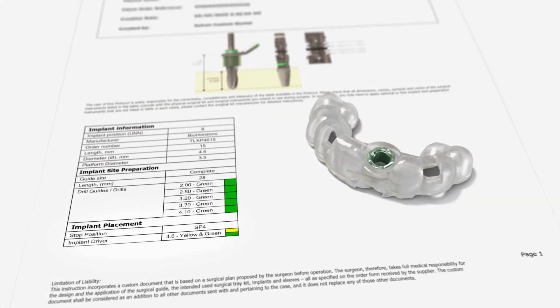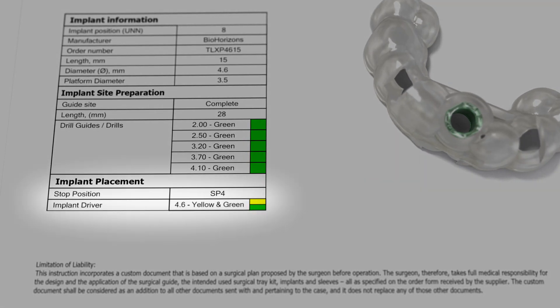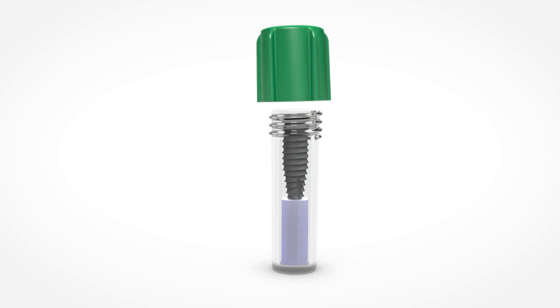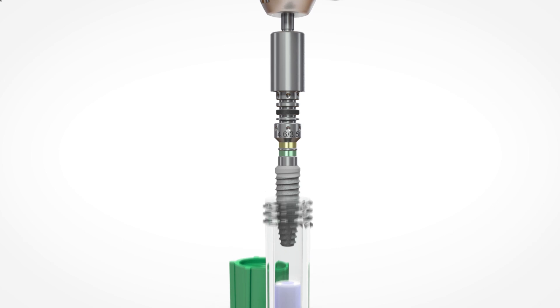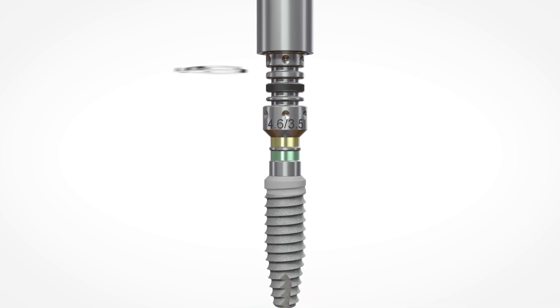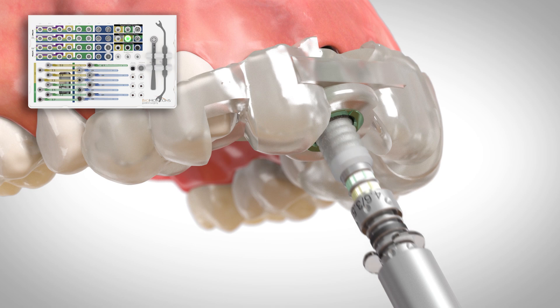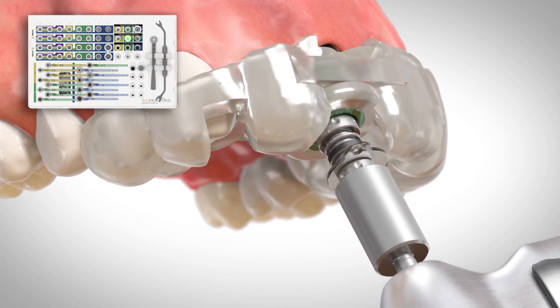Verify the driver and stop position recommended on the surgical protocol. Pick up the implant using the driver and place either a disposable depth stop or depth stop handle in the correct stop position. Place the implant through the guide until the depth stop rests on the top of the master cylinder.